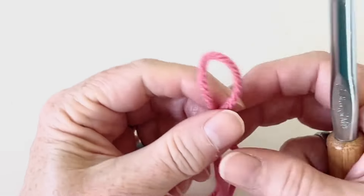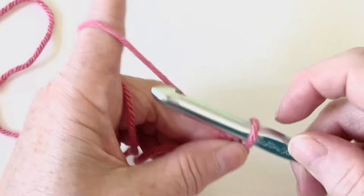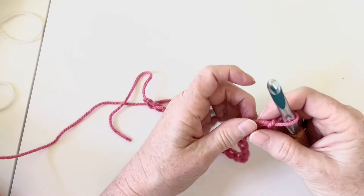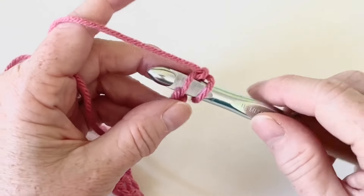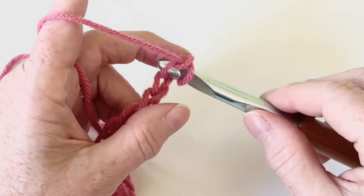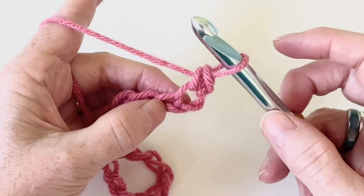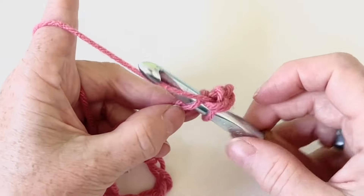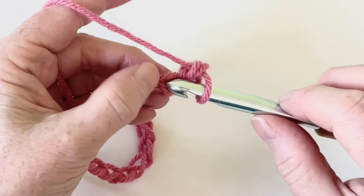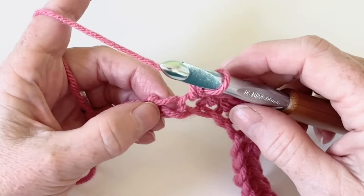To get started, we need to make our chain. For this sample, I'm going to chain 20 — it's a nice, stretchy, bouncy chain. We want to do our single crochet row. Insert your hook into the second chain from the hook, pull through a loop, yarn over, and complete the stitch. Continue inserting the hook, pulling through a loop, single crochet all the way to the last single crochet of the row.